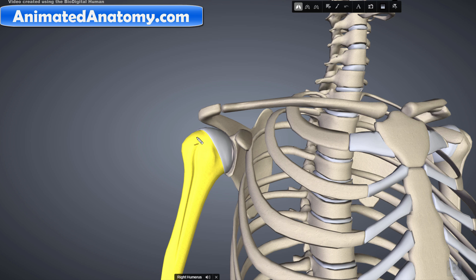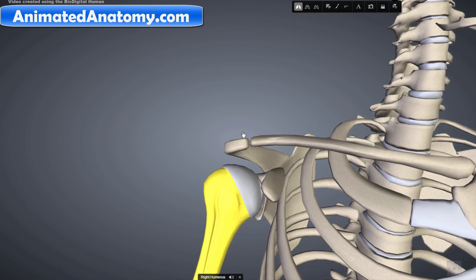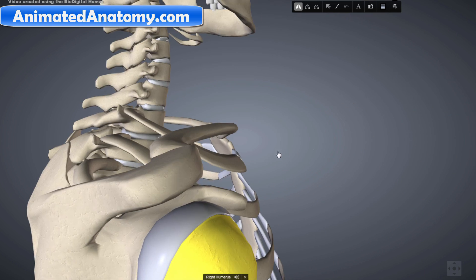Here we have the shoulder joint. When we say shoulder joint, we typically refer to the glenohumeral joint, which is the joint between the humerus and the glenoid cavity of the scapula. The head of the humerus attaches into the glenoid cavity. This here is the acromioclavicular joint and this is the acromion right here, and this right here is the clavicle. So the acromion is actually only a part of the scapula.